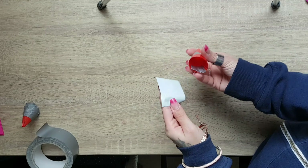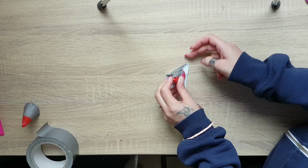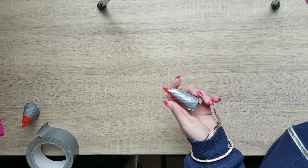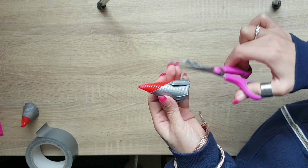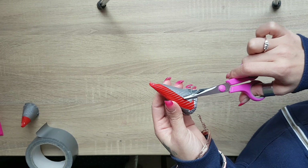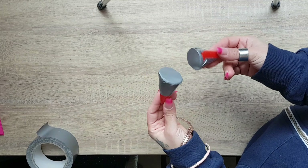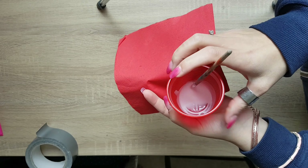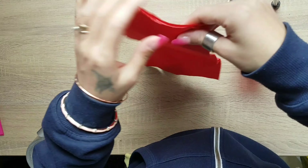Then I will take a piece of scotch tape and I will put it on the bottom of the corner. Then I will take the water and fill the box with the soil.